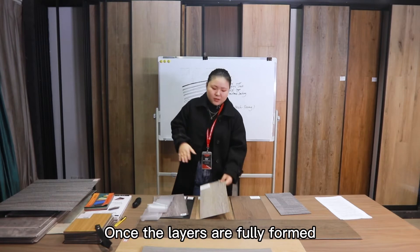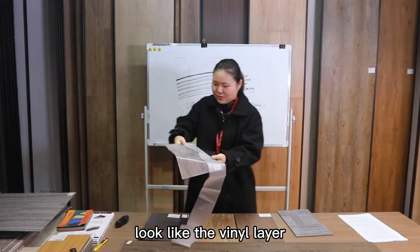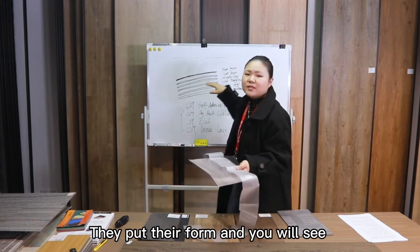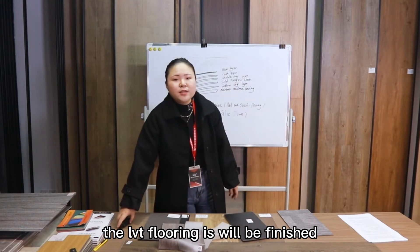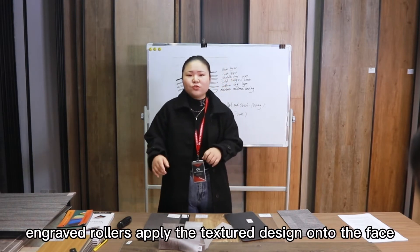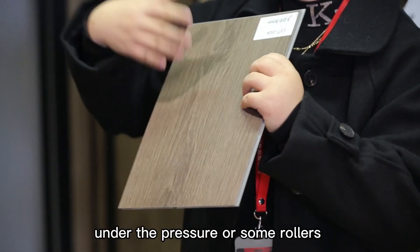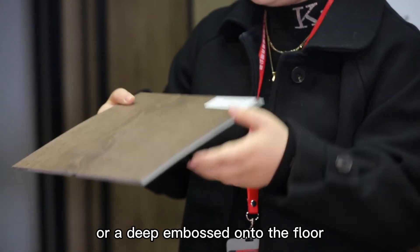Once the layers are fully formed — wear layer, print film, vinyl layer, print layer, middle layer, solid fiberglass sheet, bottom vinyl layer, and moisture resistance backing — the LVT flooring is finished. Under heat and pressure, rollers apply a textured design onto the face. As you can see, there is also some embossed texture on the floor. Under pressure from rollers, we can make a tight texture or a deep emboss onto the floor.